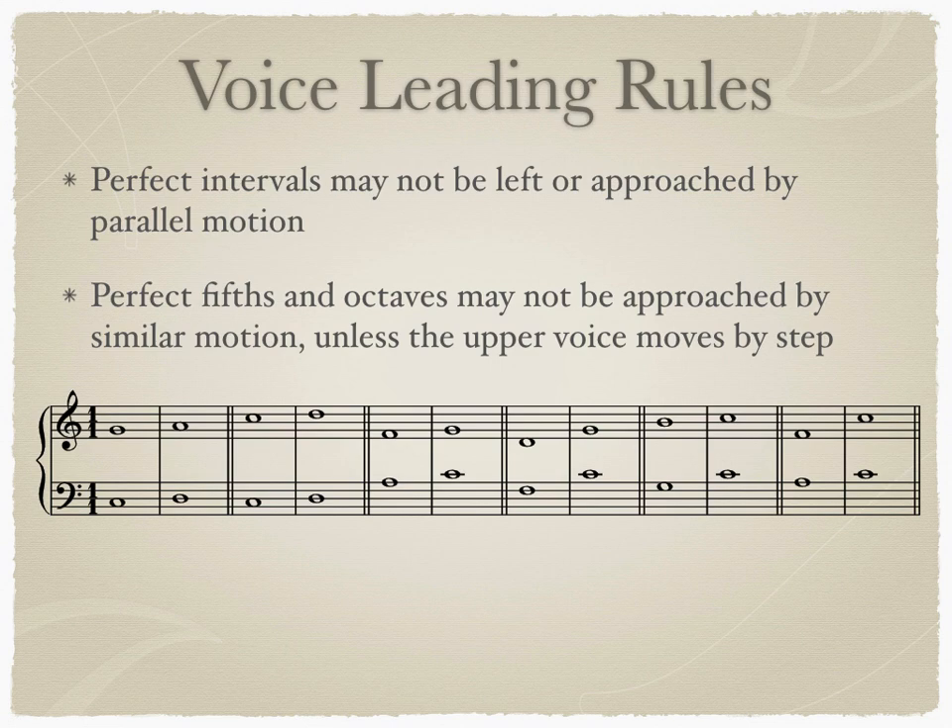Now that you know the relative motions between two intervals, we can talk about a few more important voice leading rules. You will discuss a full list of rules and guidelines in class. The first important voice leading rule is that perfect intervals — that means fifths and octaves — may not be left or approached by parallel motion. We have two consecutive perfect fifths and two consecutive perfect octaves moving upward in parallel motion. This is a voice leading error and is not permitted in first species counterpoint. You may see an error correction marking above the staff to indicate that you've written parallel perfect intervals.